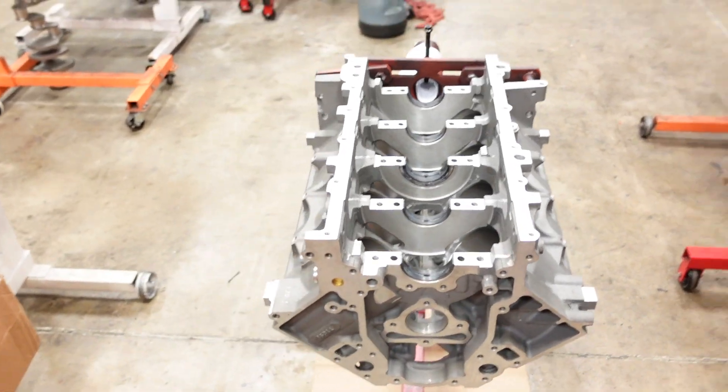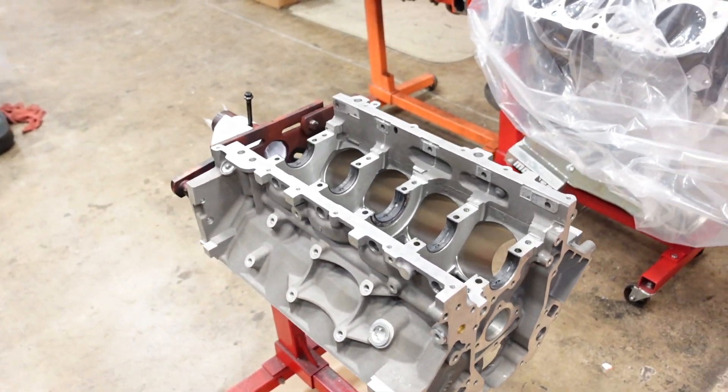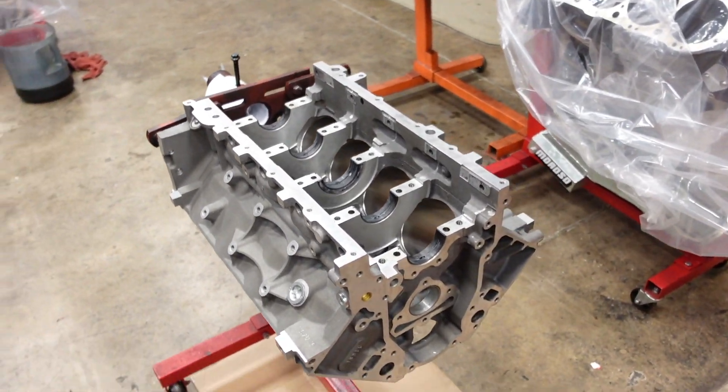It is going to run our Smedding Performance 260cc 11-degree LS3 cylinder heads, and it will be topped off with a Holley Hi-Ram intake manifold. It's going to look the part, sound the part, and have a great broad torque curve. This is going to be a really nice engine. We're going to get to stuffing this thing — I'm going to start with the camshaft, get that installed and torqued, and then we'll drop in the crank.